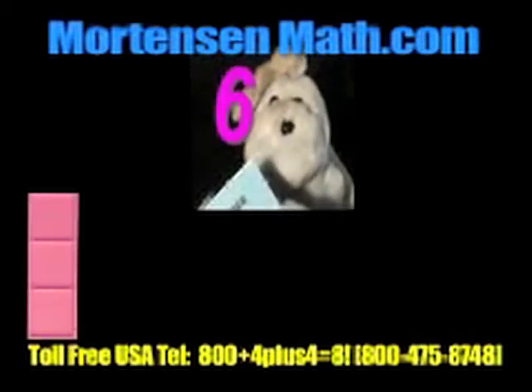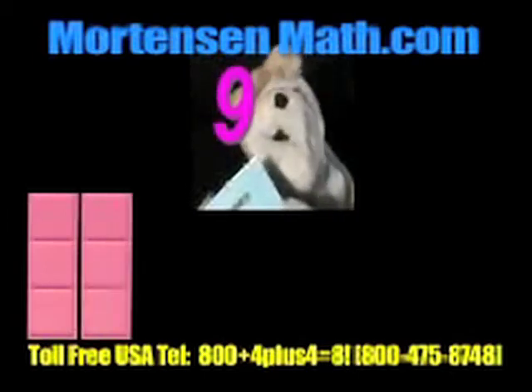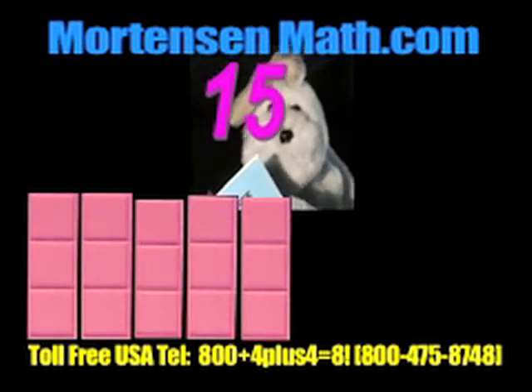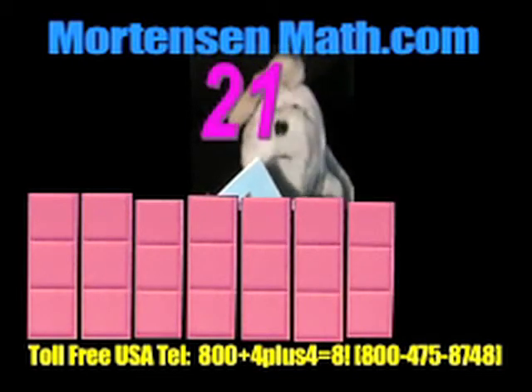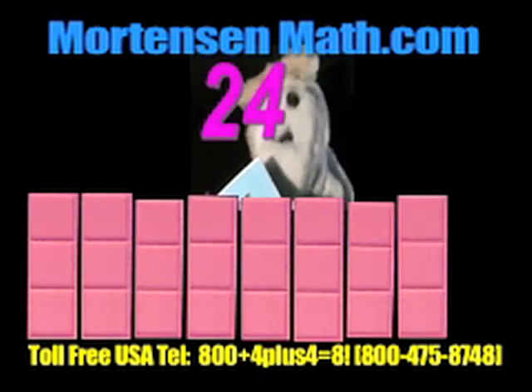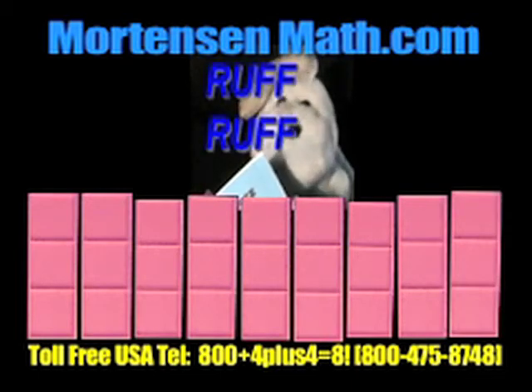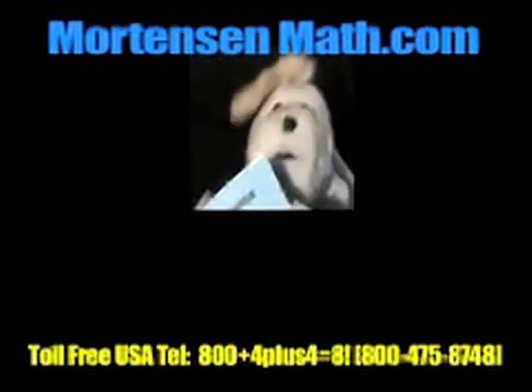3, 6, 9, 12, 15, 18, 21, 24, 27. Ruff, ruff. Gotta put that ruff, ruff in there.